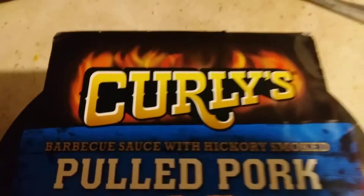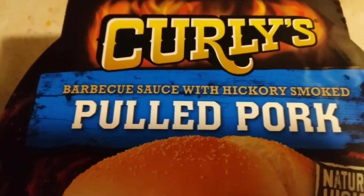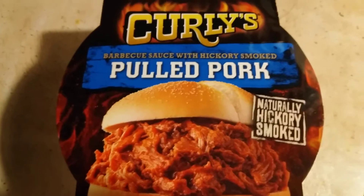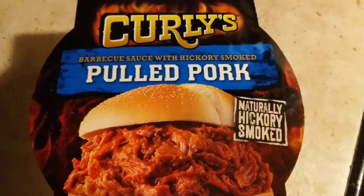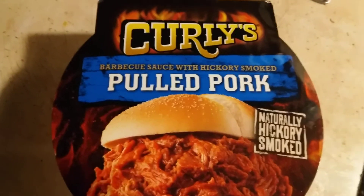It has a great taste and I would highly recommend Curly's. It has plenty of BBQ sauce in it — the only thing is maybe it doesn't have quite enough BBQ sauce. Besides that, it tastes great. Curly's Pulled Pork BBQ.